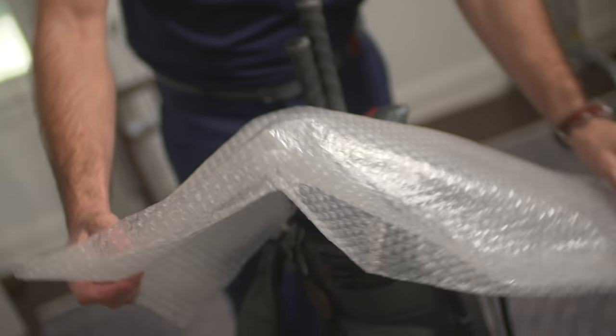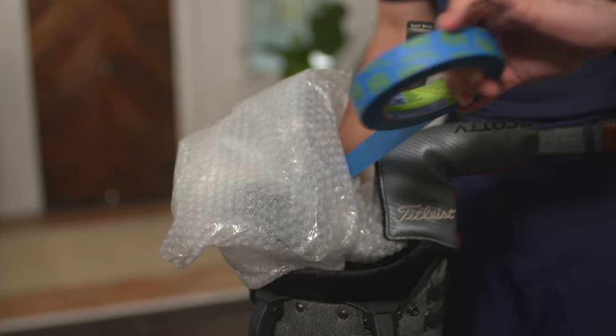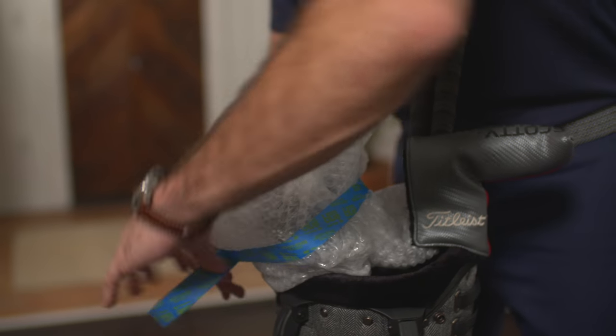There's no such thing as too much padding when shipping your clubs. We suggest using a golf towel or bubble wrap to help protect them, and make sure to use a good strong tape to keep the bubble wrap in place.